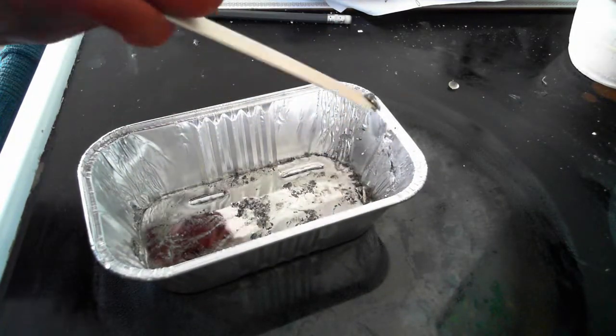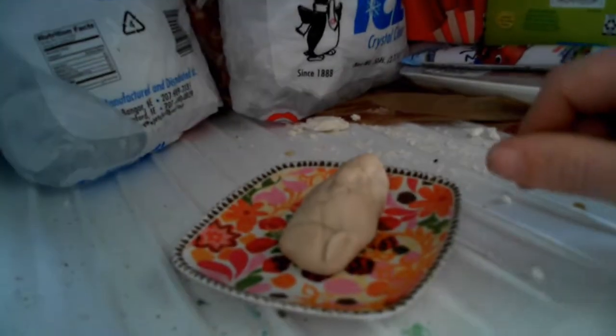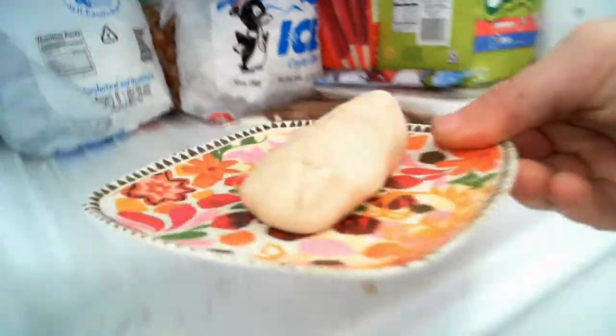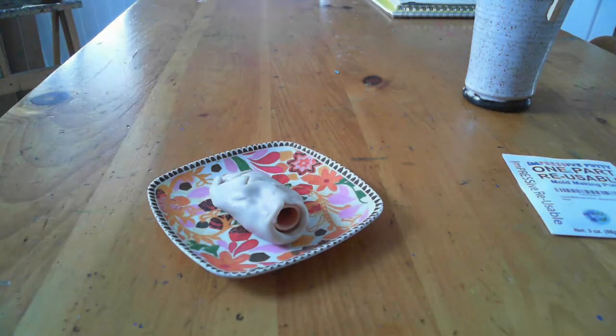If you want to do a higher temperature metal such as aluminum, tin, silver, or gold, you want to use a lost wax process — I'll try to put a link down below so you have a video of how to do that using the composite mold impressive putty. Our impressive putty is now ready to go.